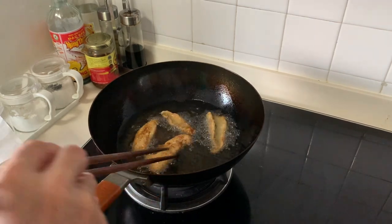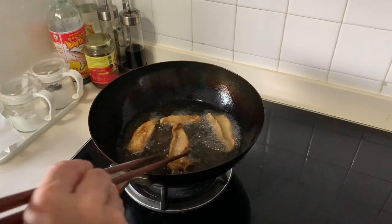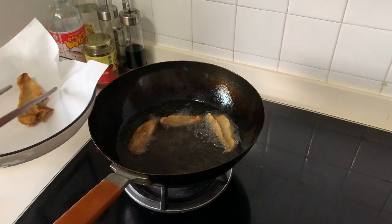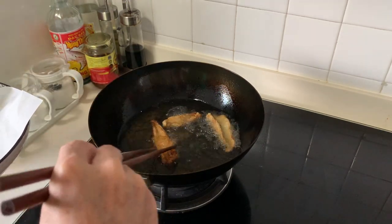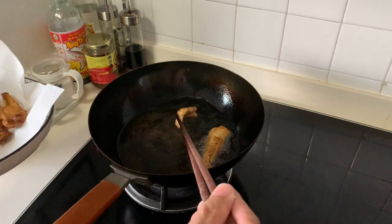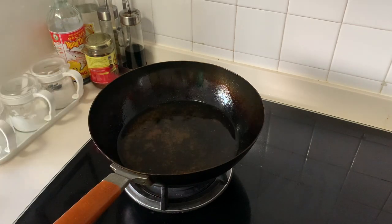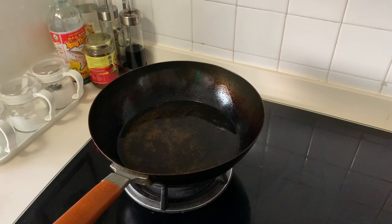After frying for about three minutes, you can see that it's already done — you can take it out. Then we can start to cook the rest of the fish fillets.